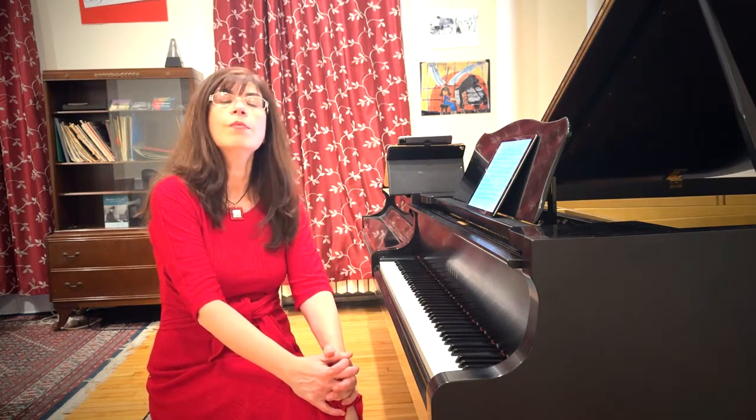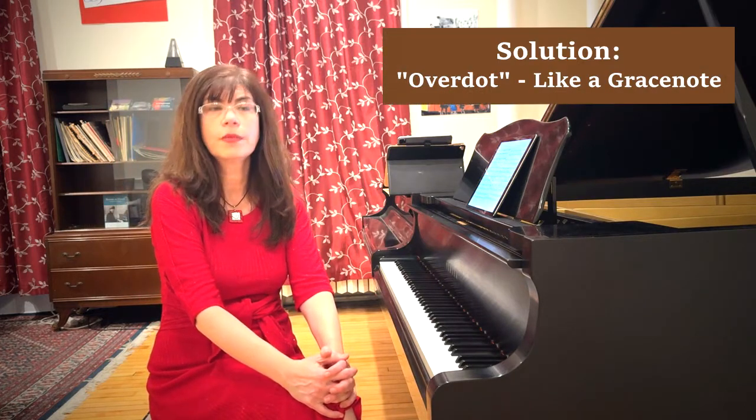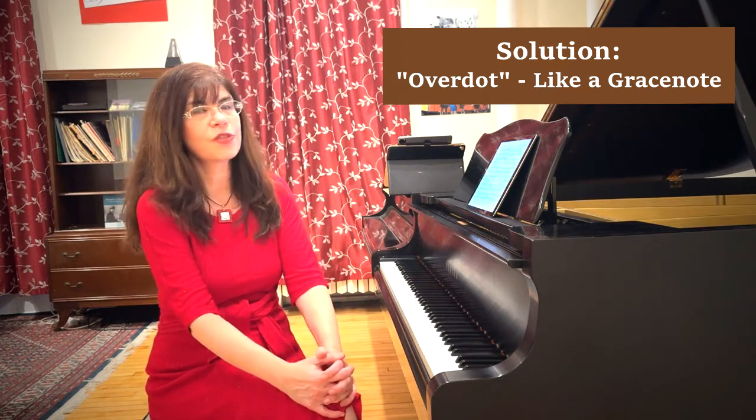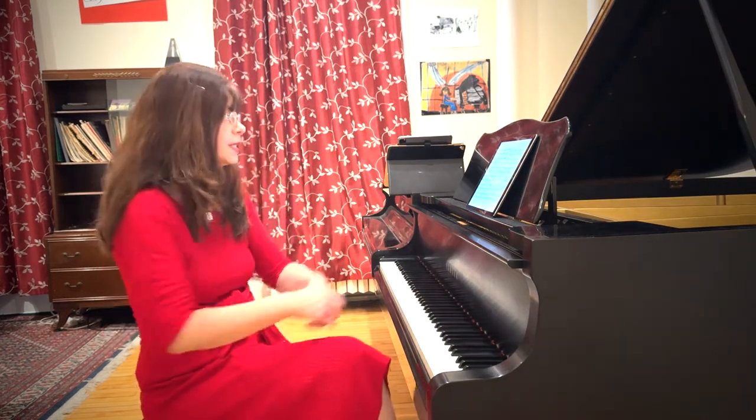This sounds neither marchy nor fun. So in reality, most dotted rhythms need to be over-dotted, meaning that the long note is longer and the short note is shorter. We can think of it as almost a double dot, but explaining the math of a double dot to a seven-year-old is daunting. It is much easier to think of the short note as some kind of a grace note to the following long note.